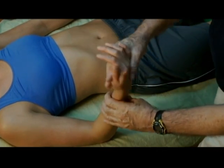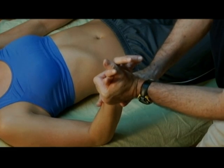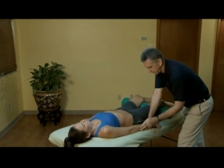Then the athlete moves the wrist to a palm up position and rotates to the palm down position, holding each position for two seconds. Stretches are repeated eight times.